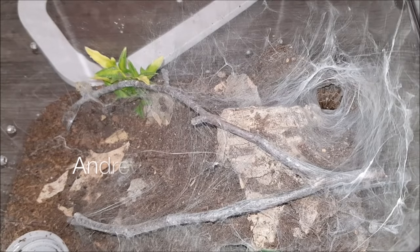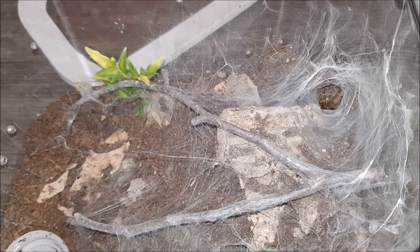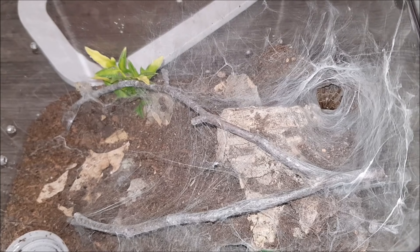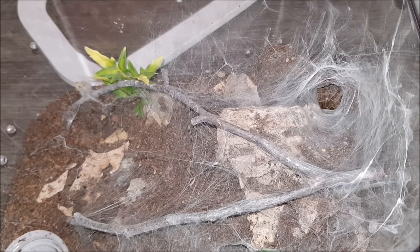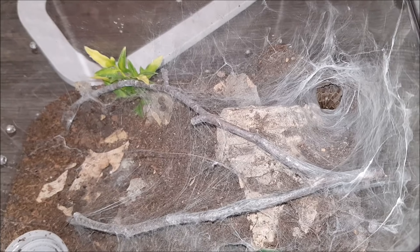Hey everyone. I'm Andrew with Andrew's Tarantulas and I'd like to start by saying thank you to Kat. This enclosure belongs to my Ceratogyrus darlingi and I keep mine on a completely dry substrate, which is a mixture of cocoa coir and potting soil. There's also some cork bark in there, a twig, some dead leaves and a fake plant. As you can see she used all of it as anchor points for a web, which makes this enclosure look really awesome in my opinion.